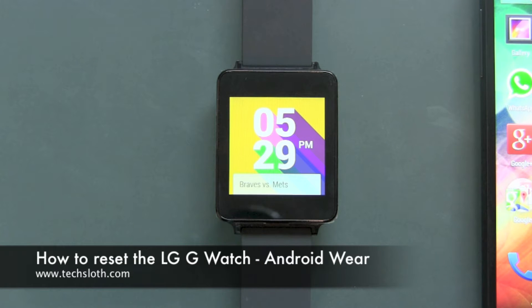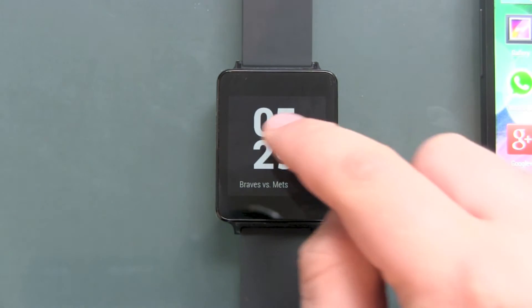Hello YouTube and welcome to another short text loss video. I'm here with a brand new LG G Watch, the Android Wear device, and people are asking how to reset the device. This is fairly simple.